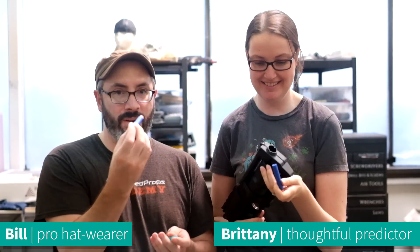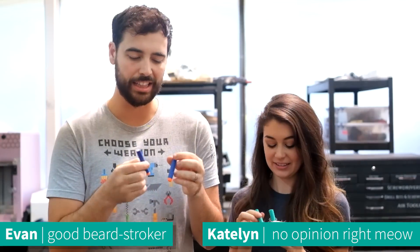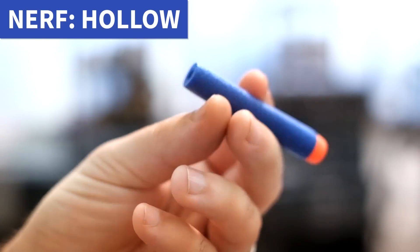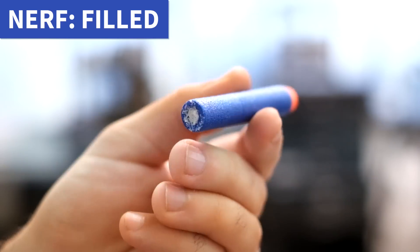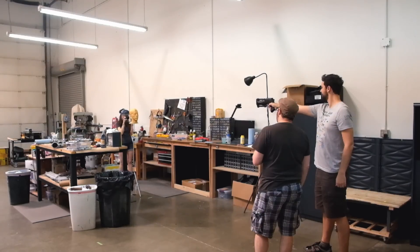I think this one is going to work as well as normal darts do. I think the filled one will actually not go as far because it's heavier. I think the filled dart is going to outperform the hollow one - is that the opposite of what I said? I think a little bit of weight will help, but I think Nerf actually figured out the right weight for their darts. You think they know what they're doing? Let's see - hollow center wins. Dramatically better. So you need the center hole for a reason.